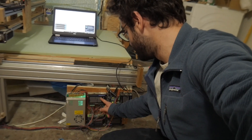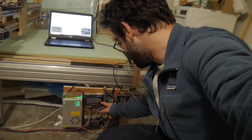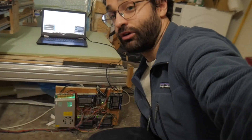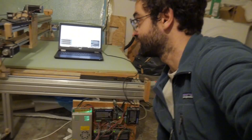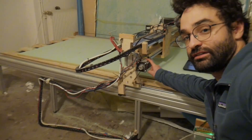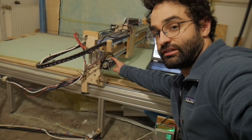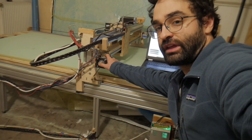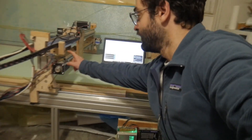Here I've got my stepper motors — just from Stepper Online. We have a DM54T stepper motor driver. I actually have four of them because I have four motors for three axes, because I have two motors on the Y-axis to make sure it stays nice and square, since I don't have a super rigid gantry here. The two motors help keep it nice and square.